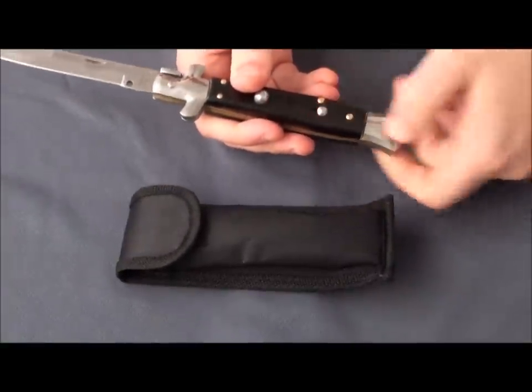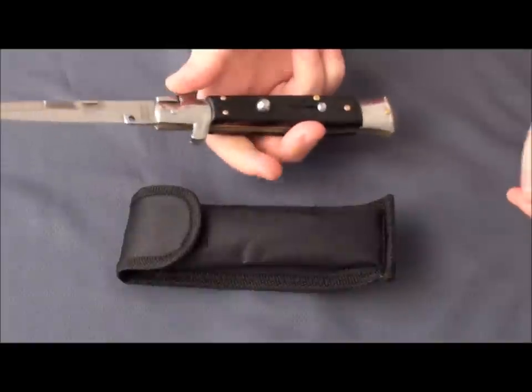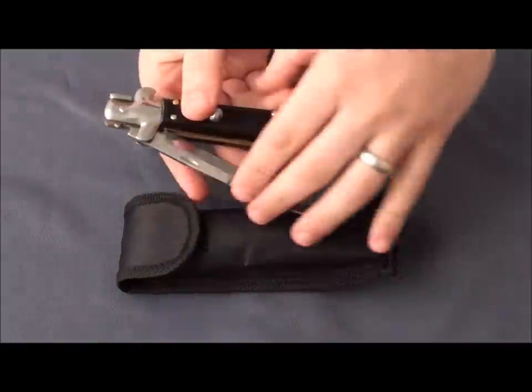It has a sliding safety as well. And if you need to close it, remember, you close it by pushing the bolster and then closing it down.